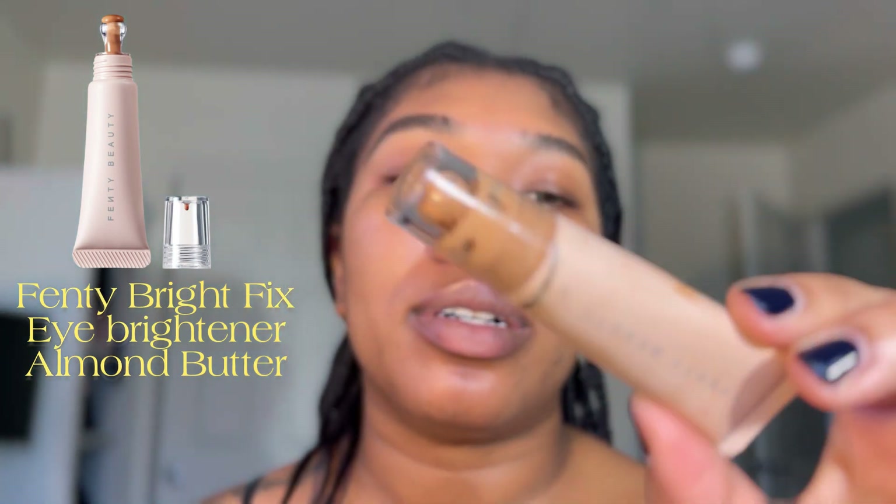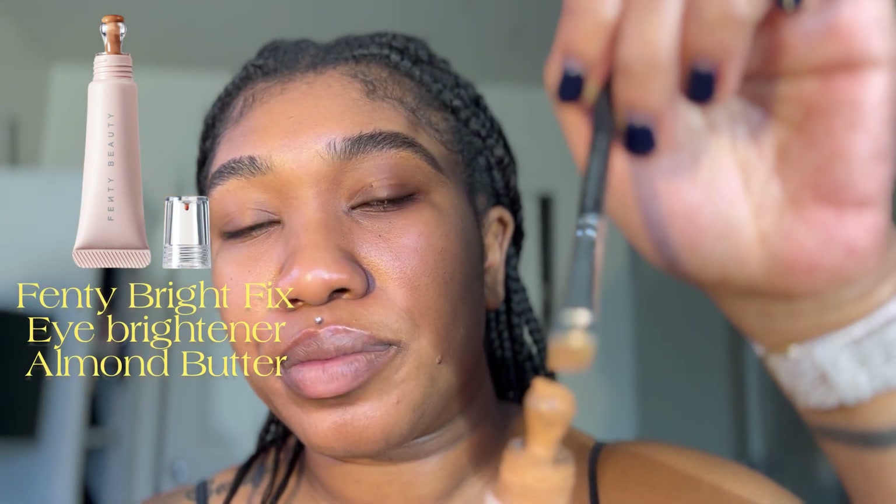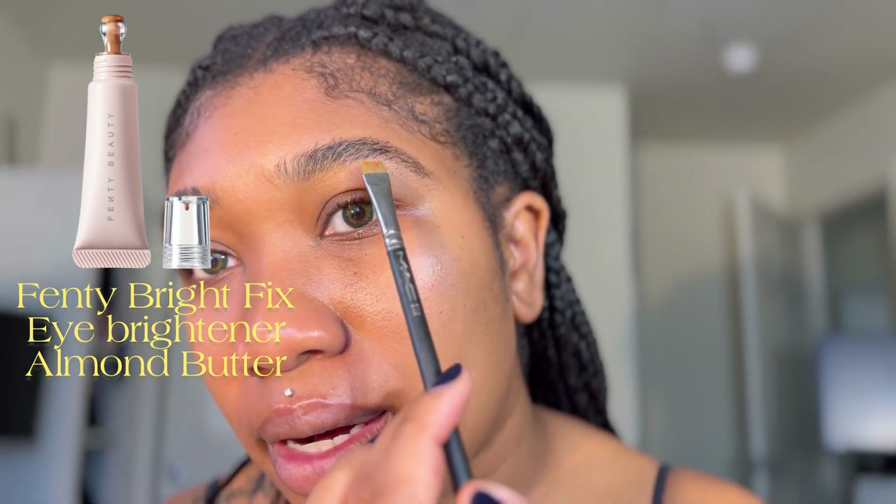To clean up my brows I'm going to add my Fenty Beauty Bright Fix, just using a little bit to clean the bottom.